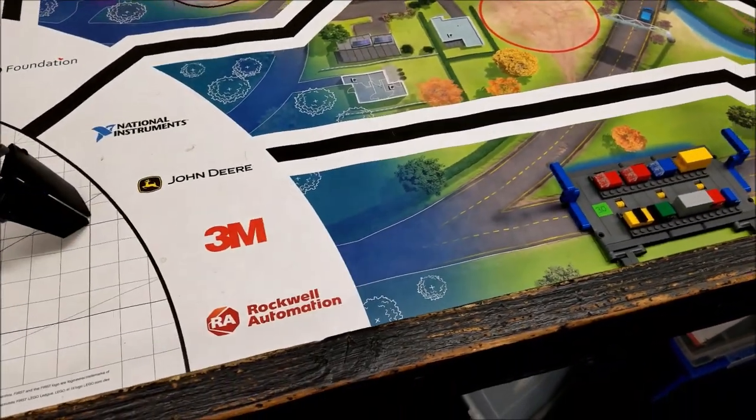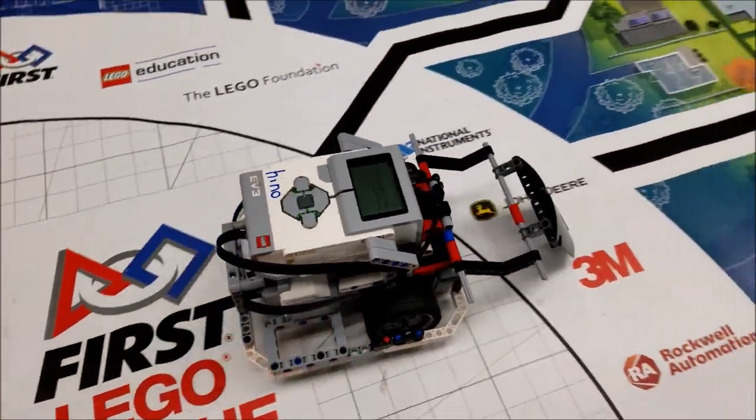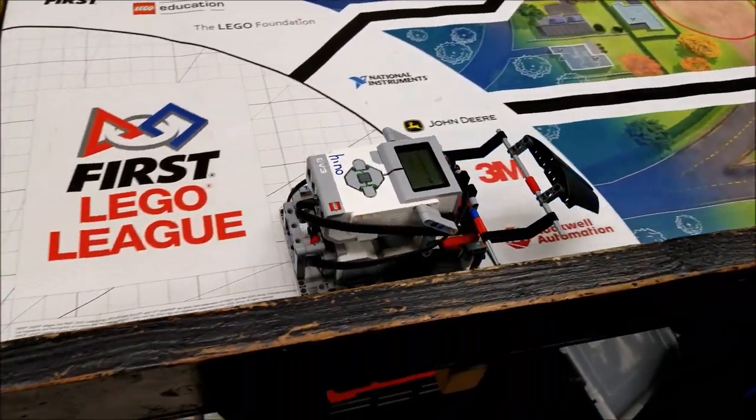Last year in City Shaper, this curved panel was able to do the traffic jam mission.